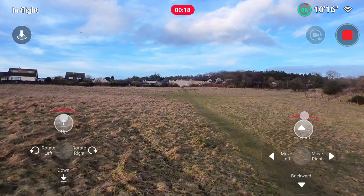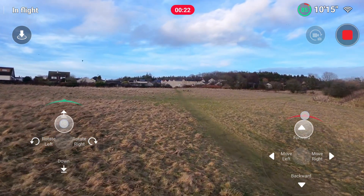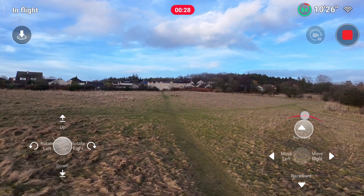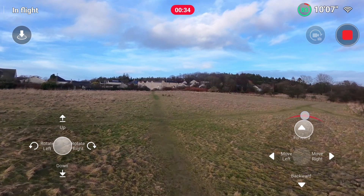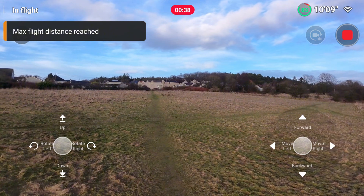Unfortunately there are no indicators on screen for distance or altitude, so you've just got to keep an eye on the drone. Once we reach the maximum distance, which will pop up on the screen, I'll land the drone and pace out the distance between the controller — i.e. my phone — and where the drone lands.